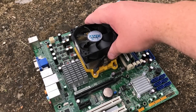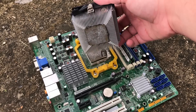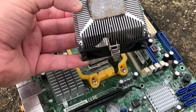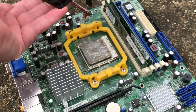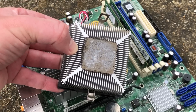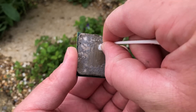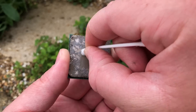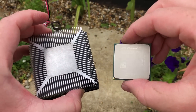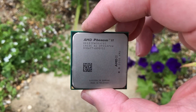Before putting everything back together, it was time to clean up the CPU and apply some new thermal paste. I don't know what paste Acer used a decade ago, but it resembles something between mud and chocolate in both colour and consistency — even isopropyl alcohol had a job getting through it. After about 20 minutes of vigorous cleaning, the heatsink and CPU came up quite well, and the CPU fan also received a much-needed clean.